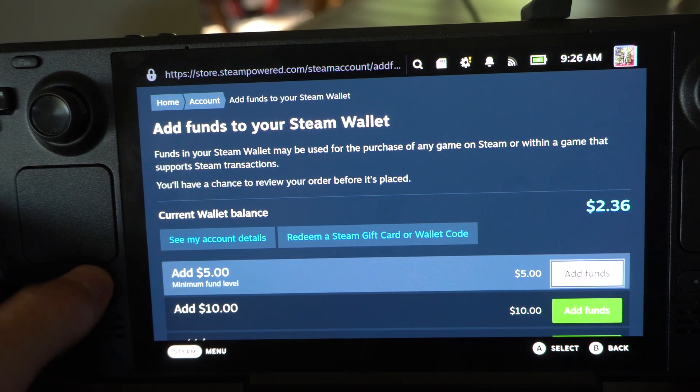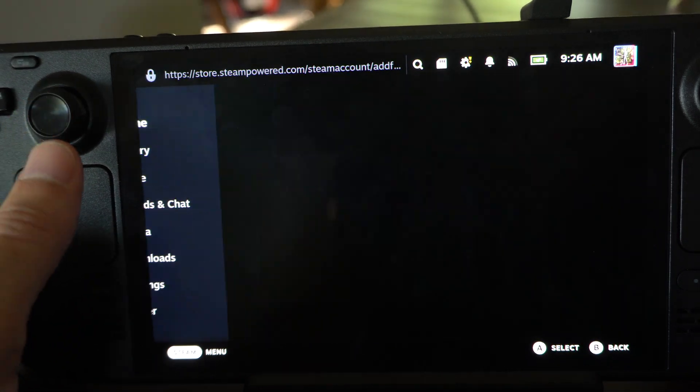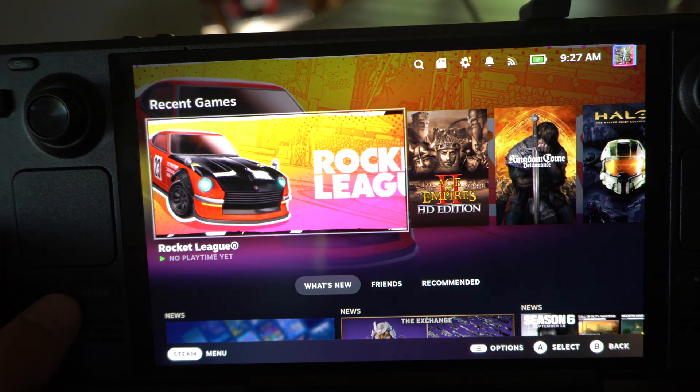Hey everyone, this is Tim from YourSixTack. Today in this video, I'm going to show you how to sign out of your Steam Deck so you can sign in with a different profile or something like that.